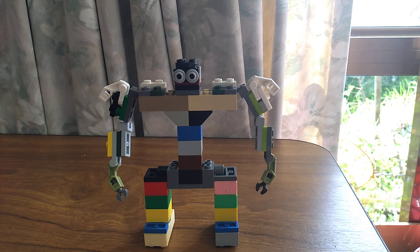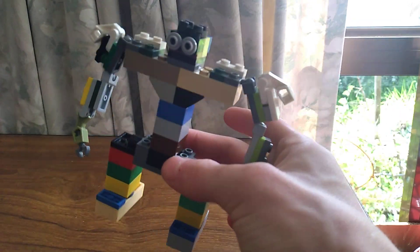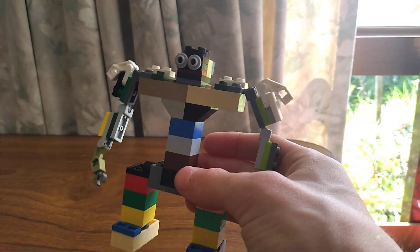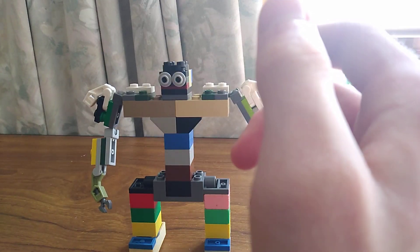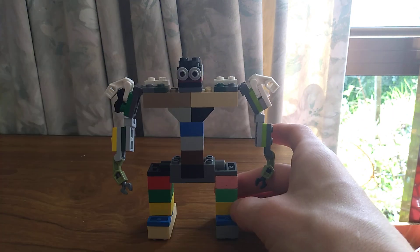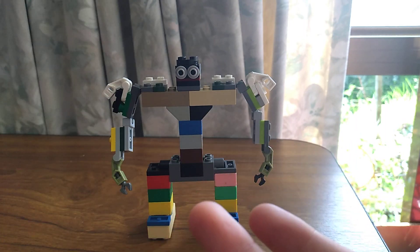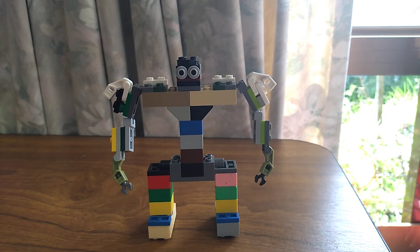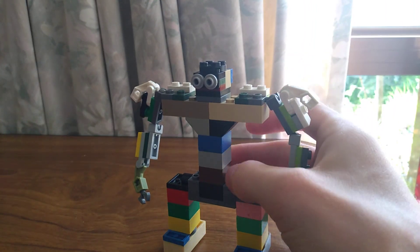Hello everyone, welcome back to another video. It's me, TransformGeek again, and today I'm actually going to be showing you my Lego Optimus Primal — straight out Primal from Beast Wars. Just look at him; he's more like a Primal resemblance and all that. Pretty cool.